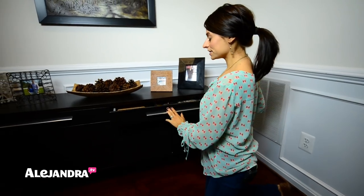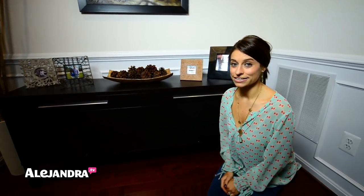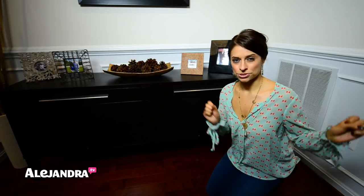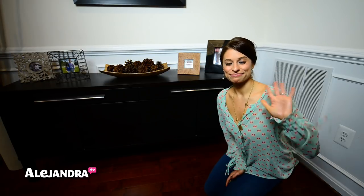So that's everything inside the buffet. When organizing your dining room, keep everything related to entertaining in that space rather than in the kitchen — since you do all your entertaining in the dining room, you want everything nice and accessible. I hope this video was helpful. If you want more organizing tips and videos, visit my website at Alejandra.tv. See you soon!